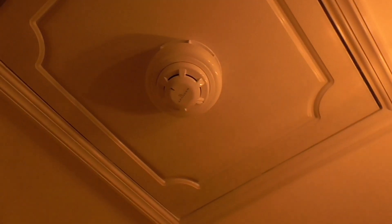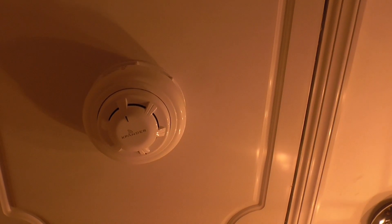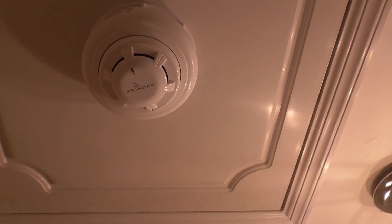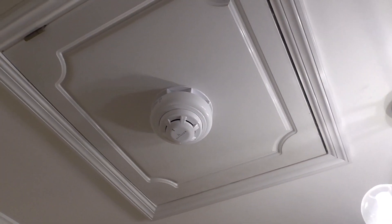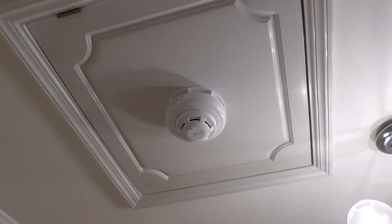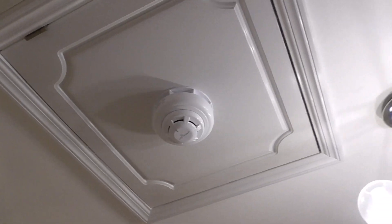We're now in the landing and as you can see we have an Xpander optical smoke detector with an Xpander sounder base up there. That's a new device that's been added on the system recently — an Xpander optical smoke detector with a sounder base. The tone of the sounder is set to the Apollo evacuation tone.